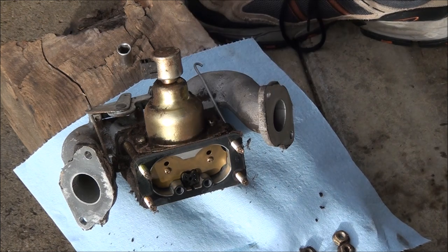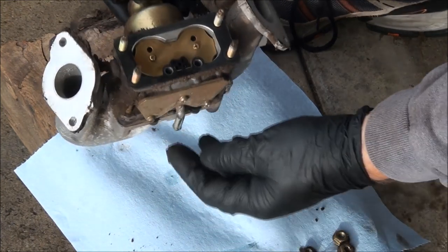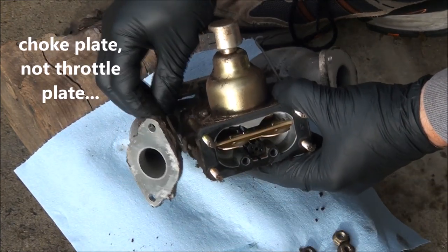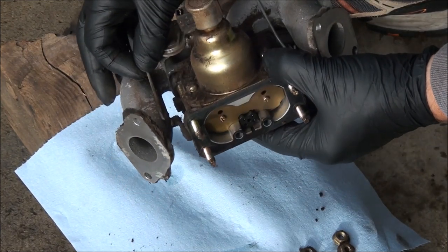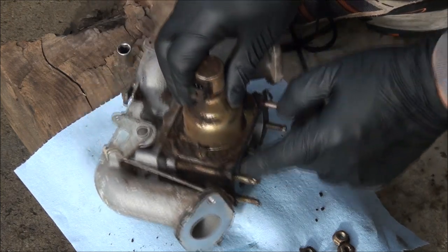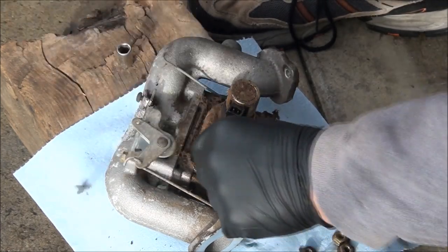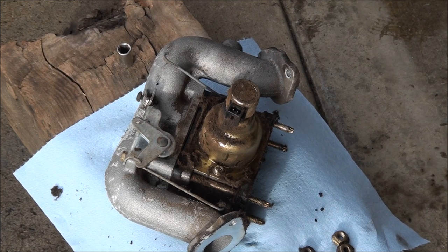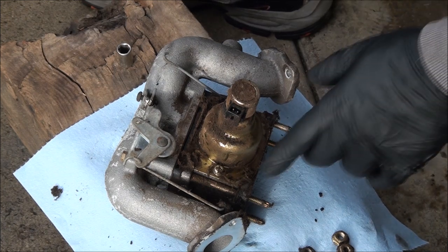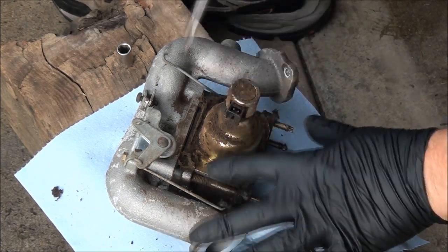Preserved the gasket so we can reuse it — yeah, it doesn't look too bad in there. Moving the throttle plate and checking that the linkage is moving freely — that's a good sign. Let's go ahead and take off the float bowl here. Looks like we need a heavy-duty Phillips or a good size flat head. You don't want to strip those out.